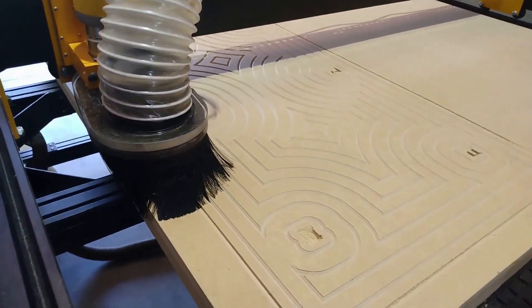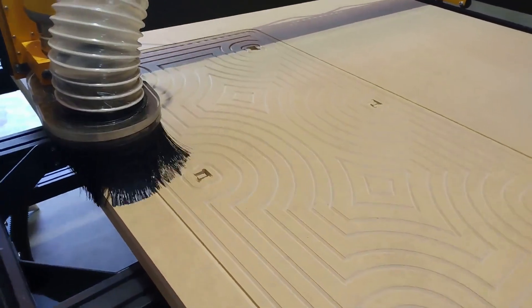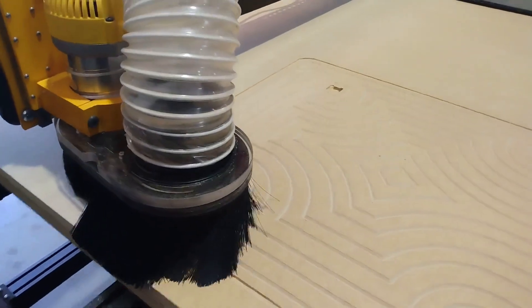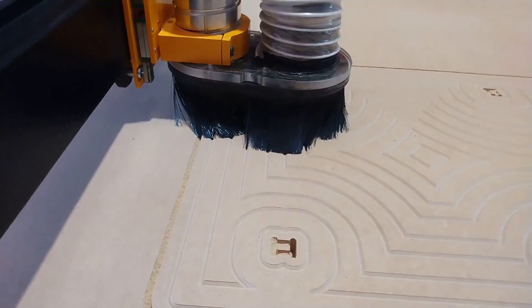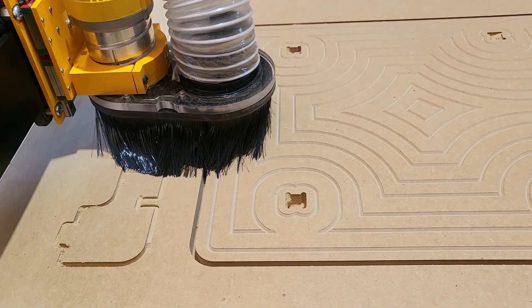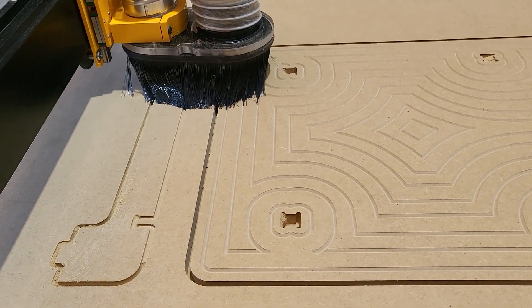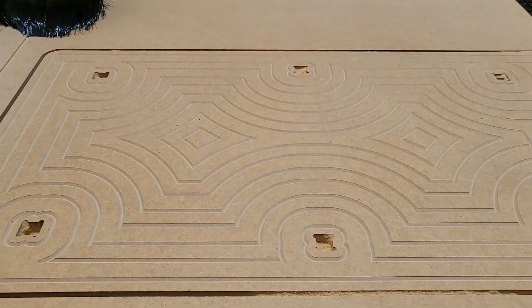This was done using Vectric VCarve. Obviously the pro version, as the desktop version limits you to a 24 by 24 inch work area, much more than what we need here. This table will feature a mid-span cross member and two side cross members as well as two legs.